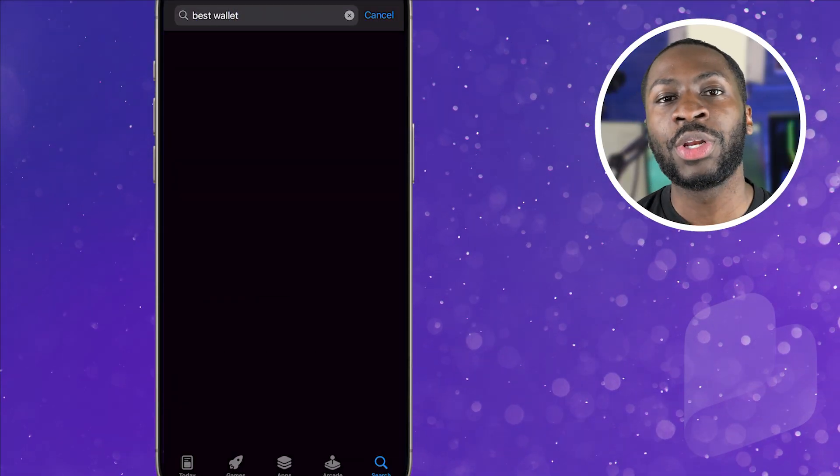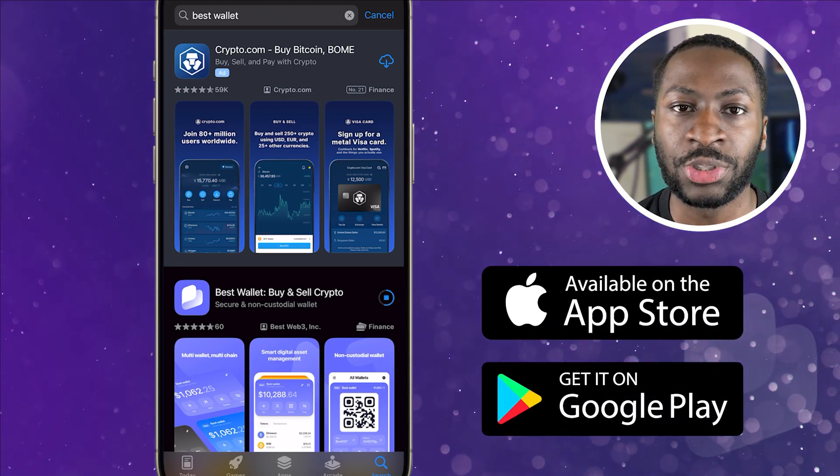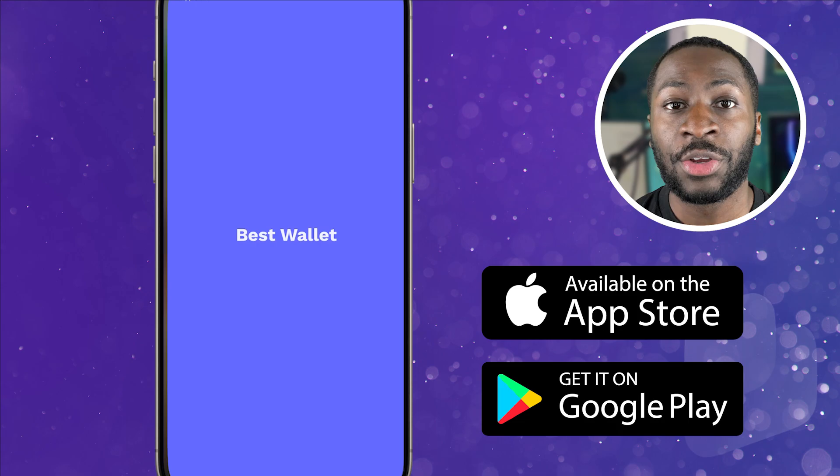First things first, you're going to want to download the Best Wallet app, which is available on the iOS and Android store. Once you've done that, you're going to hit 'Get Started.' Best Wallet uses a completely different signup style from other wallets to make it easier to get started, and it should only take a few minutes to get fully set up.